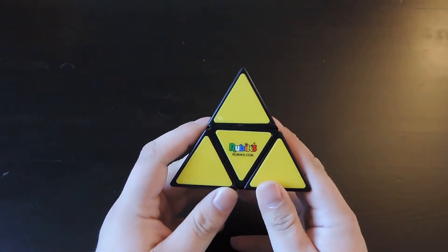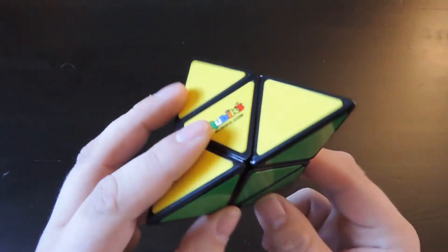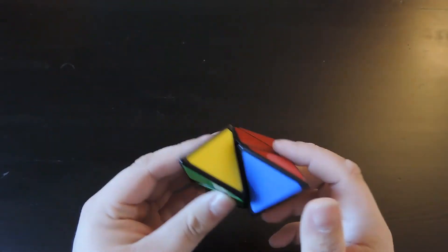Taking the puzzle out of the box, it is a lot bigger than the original one. It has tiles instead of stickers, as you can see. It is very good quality, especially for a Rubik's product, and it turns incredibly well.